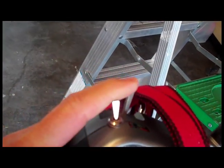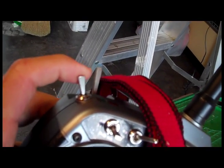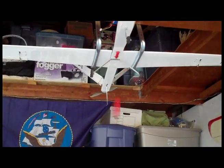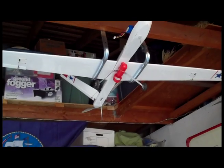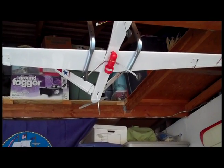It's connected to the gear switch, so I'm using a DX6i. The switch is right here, so when I flip it down, in theory the bomb should just drop. Here's another bomb drop example.